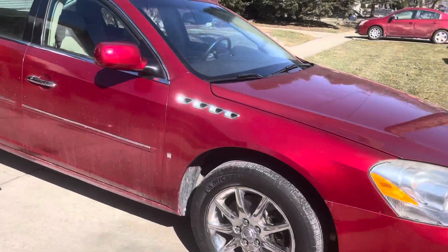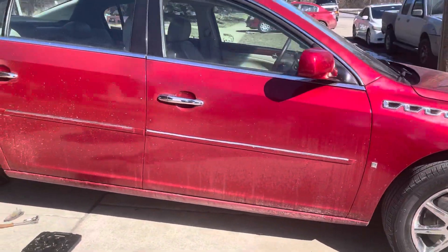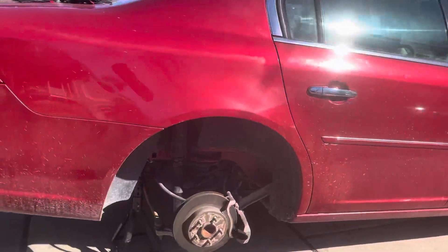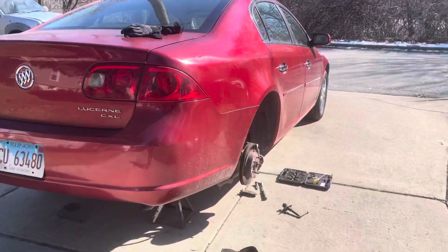What's up, y'all? This is Michael from Mike's Customs coming to you with this Buick. It's pretty much the same for GMC — anything between 2006 and 2013 they're all gonna be pretty much the same.